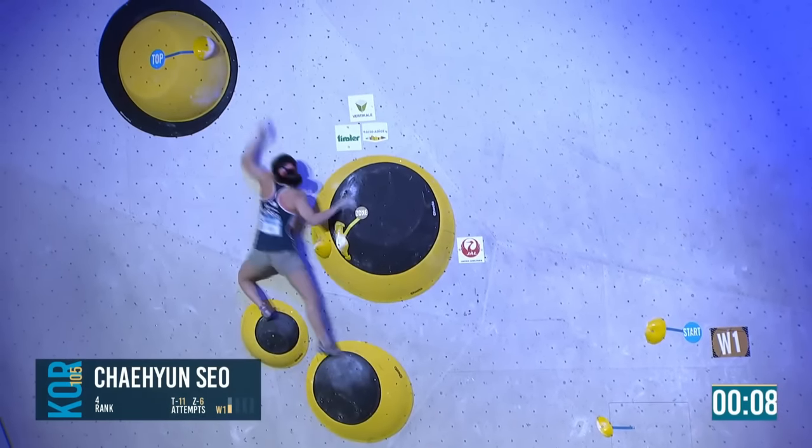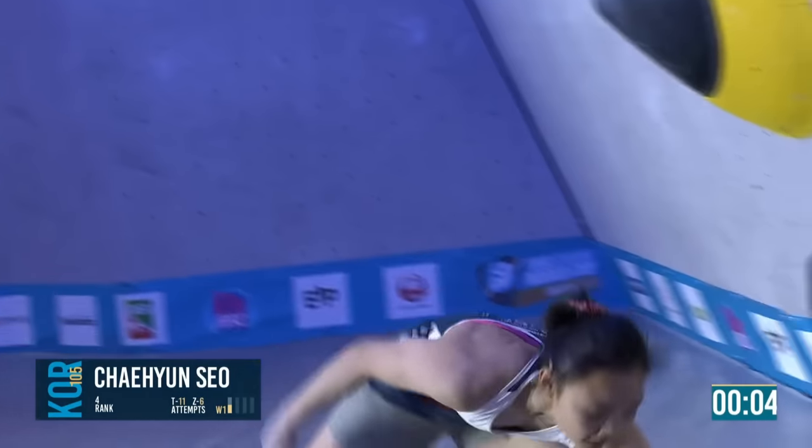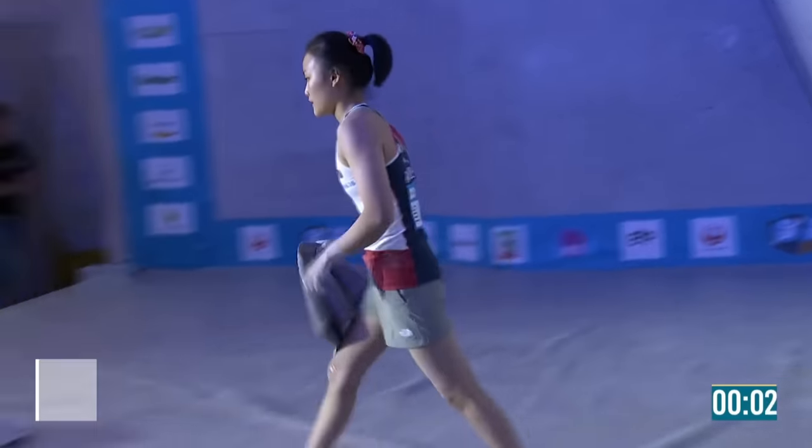Same way, nine seconds — right hand just falls off. No tops for Stashe, just a zone. She qualified in first place.